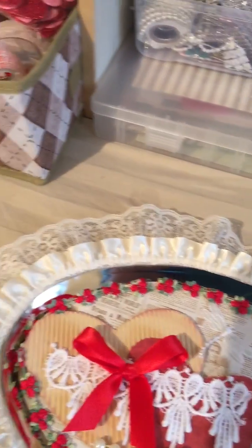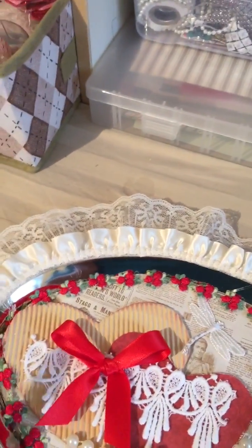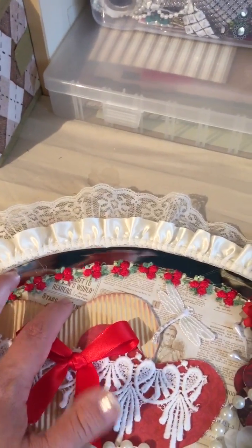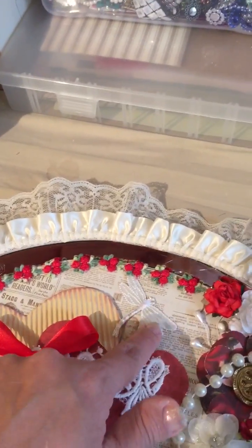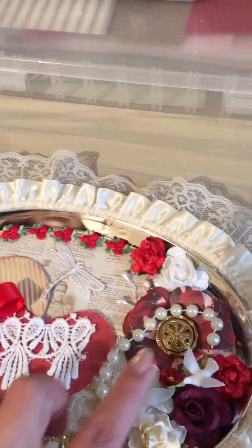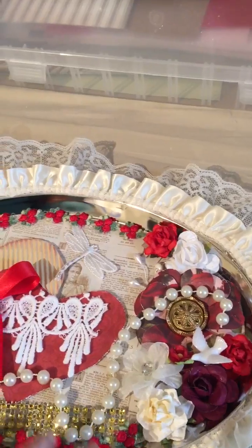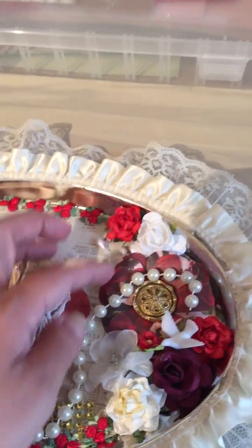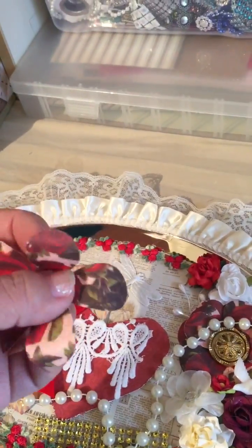I added the trim all around the edges. I added the background paper, and that's from the Kirby Tea Stale Paper Stack. I added some of Nat's dragonflies. I added some pearls that I received from Elena — thank you so much, girl! I made this flower here with the same paper stack, and I just used the EK Success extra large paper punch.